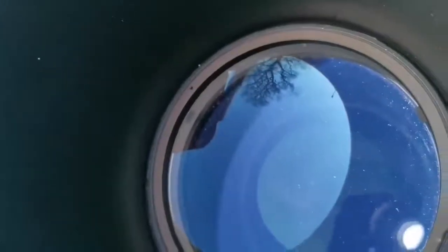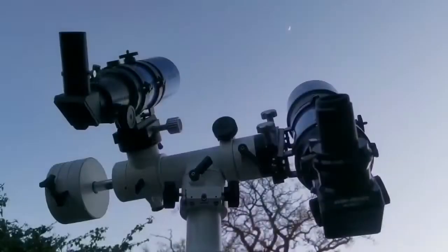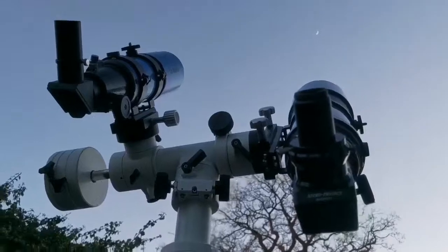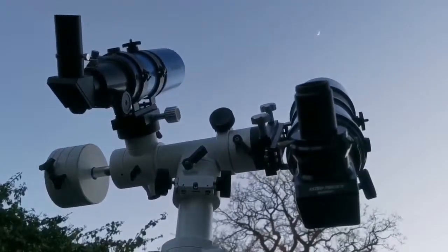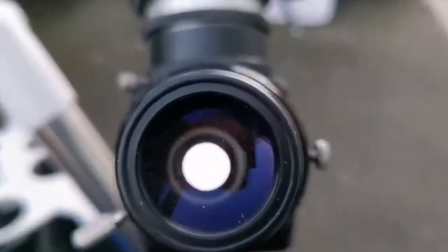This is the objective lens — it's quite an old telescope, at least 20 years. You can see the color of the coating is different; this one is a kind of purple, unlike the other one which was green. Now I'm looking at the moon with these two telescopes in turn and the image quality is really good and crisp.